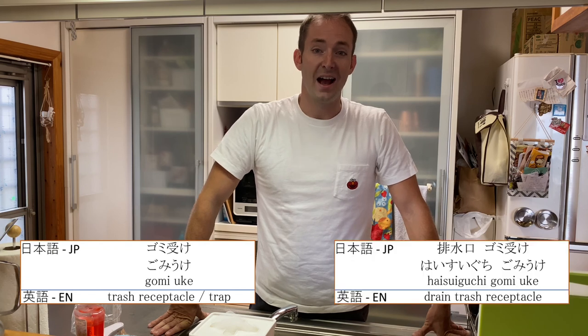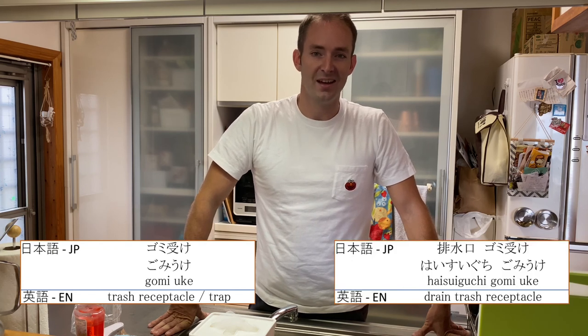Before you head over to the hardware store, you want to know what it's called in Japanese. These things are called gomi uke or haisuiguchi gomi uke. I've put that in Japanese in the description of this video so you can show a clerk if you need to.